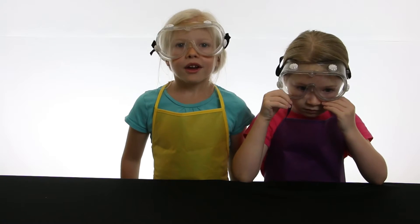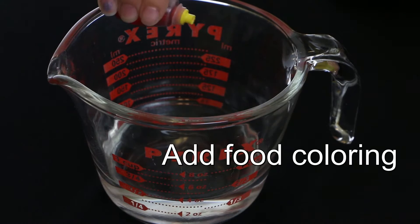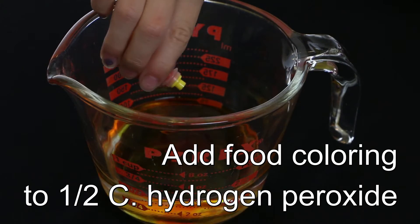Make sure you have your parents' permission to do this experiment. Put your bottle in the middle of the pan. Add food coloring to one half cup of hydrogen peroxide.